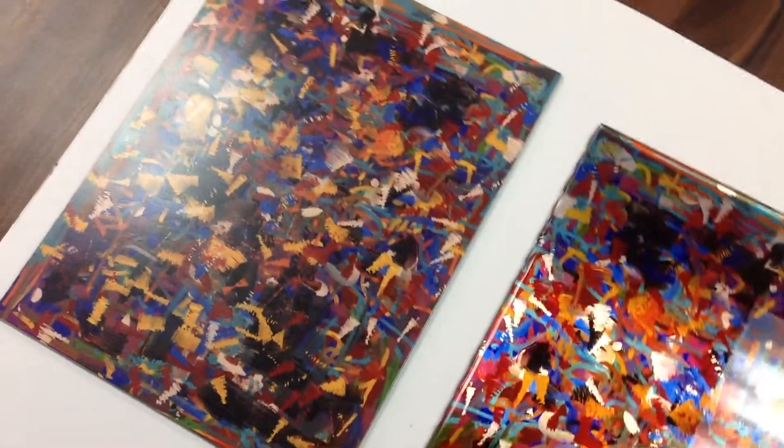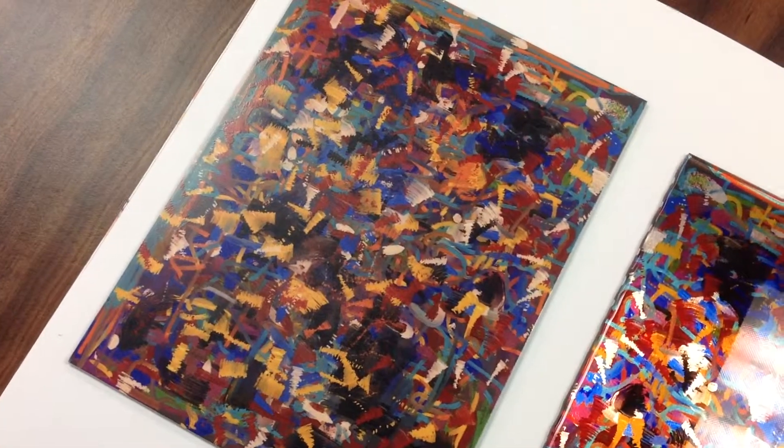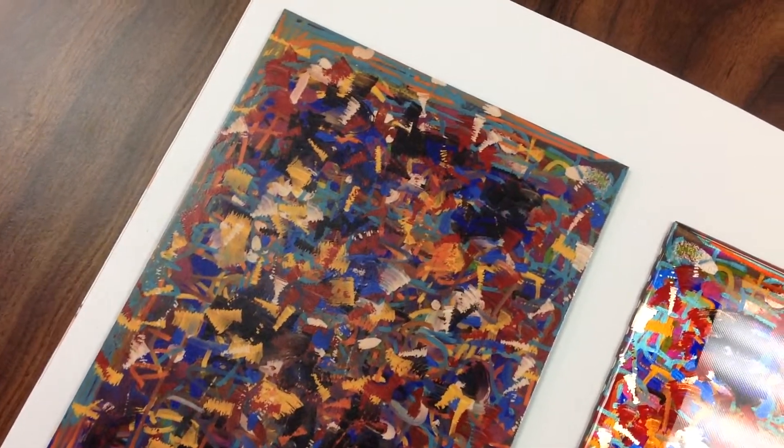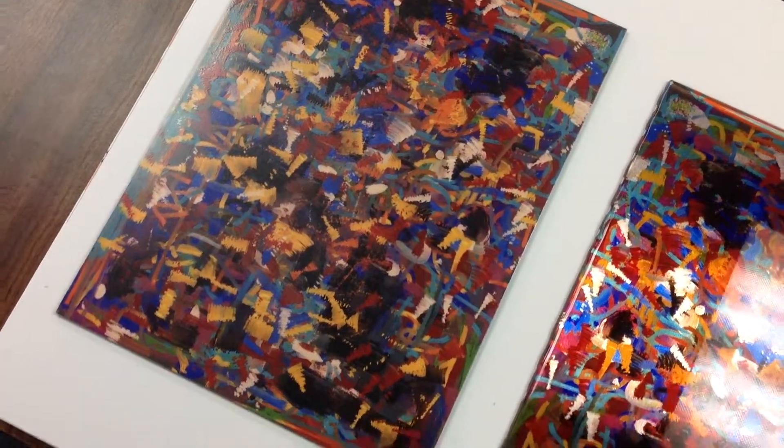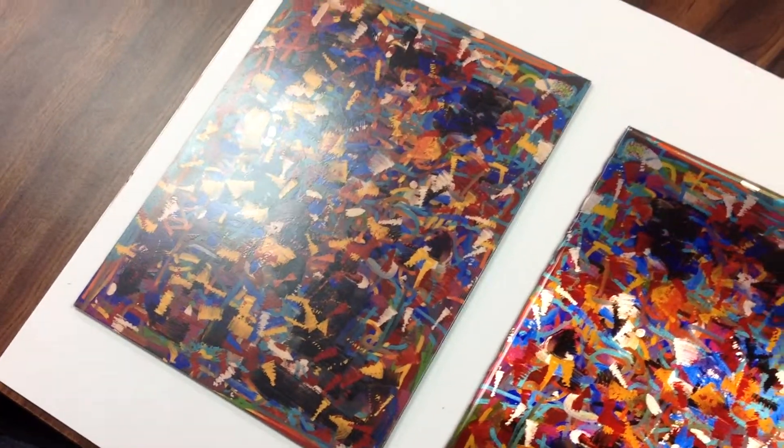I'm actually here with Rose Lobo, she's the artist, and what's interesting with this particular piece that we've done for her is that we have a polynudo with a lustre infusion laminate, which is this one here on the left.